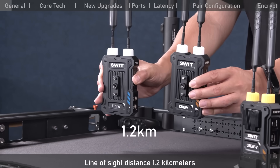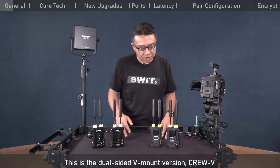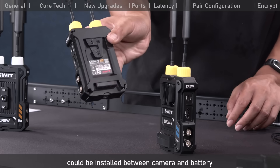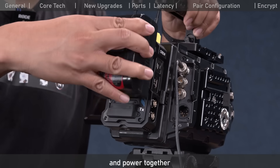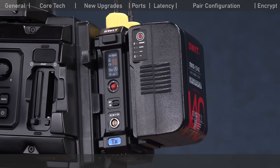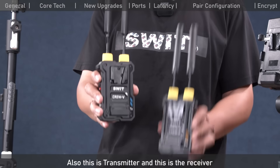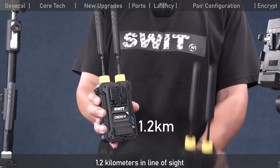Line-of-sight distance is 1.2 kilometers. This one is the dual-sided V-mount version, Krui-V. It can be installed between the camera and battery and they port together. This is the transmitter and this is the receiver, also 1.2 kilometers line of sight.